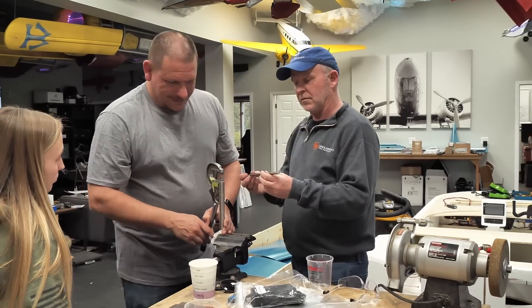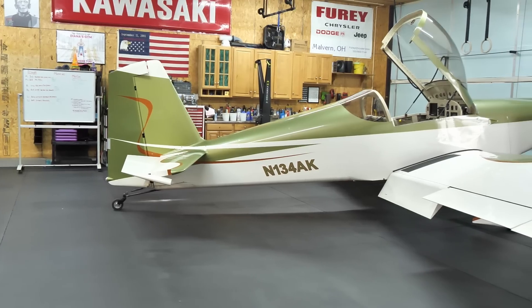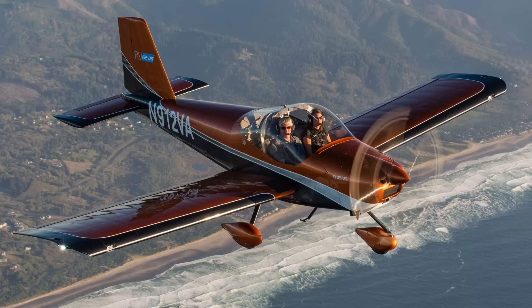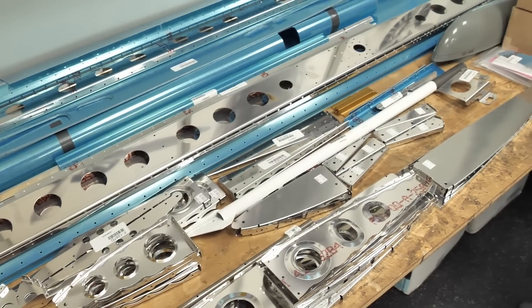Greg is here to basically take away all those concerns and fears, and we're going to be showing you how approachable and easy this is. If you remember me from years ago saying you can build a model, you can build a real airplane — and it's true. If you can build any of the models hanging up here, this is totally doable. If I can do it, anybody can do it.